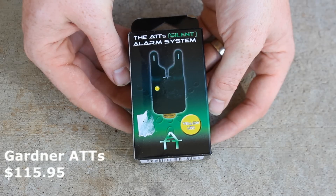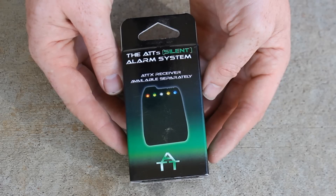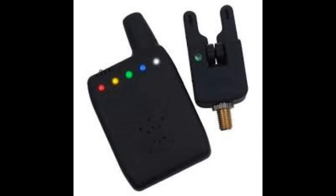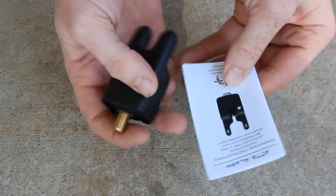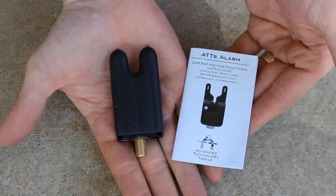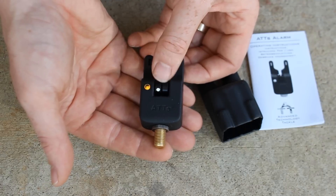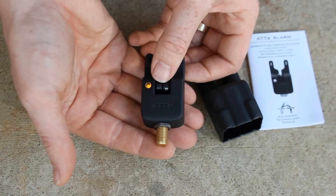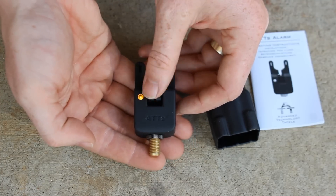The Gardner Tackle ATT-S silent alarm runs $115.95 at bigcarptackle.com. The wireless receiver that goes with it is $129.95. It comes with a free hard case, and when you put the case on it disables the battery — there's no on/off switch; take the case off and the batteries turn on, put the case on and they turn off. There are no switches, knobs, or controls, and there's no speaker either. This is because it's completely and utterly waterproof. However, it requires a jeweler's screwdriver to change the batteries — a standard screwdriver won't work — so you need to carry that little tool with you on the bank.